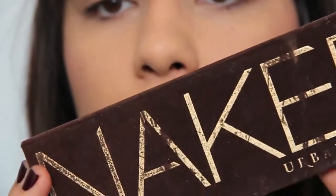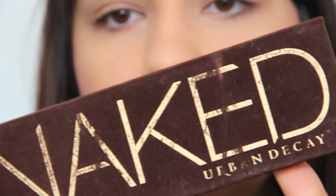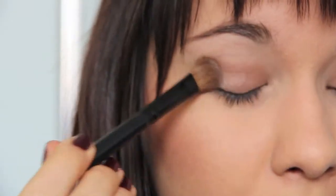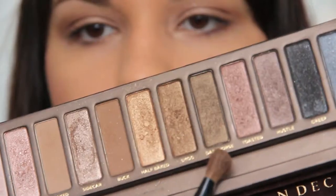For this look we're gonna use the Urban Decay Naked palette. I'm gonna start off with this color called Sidecar. I'm gonna use the same brush — Smog.